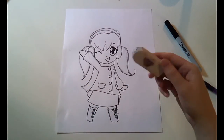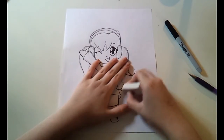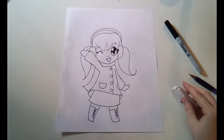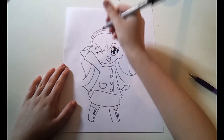Now that my sketch has been inked, I need to use my eraser to get rid of all of the pencil lines I don't want in the drawing. Now that we're done erasing, we're going to use our Sharpie again to add fine detail and a shadow of the ground that she's standing on.